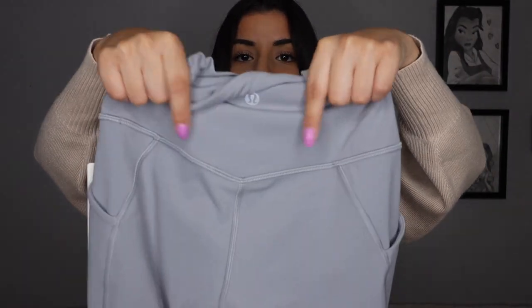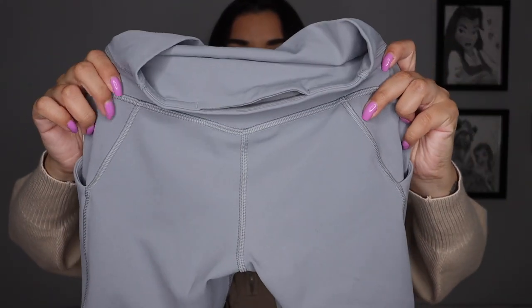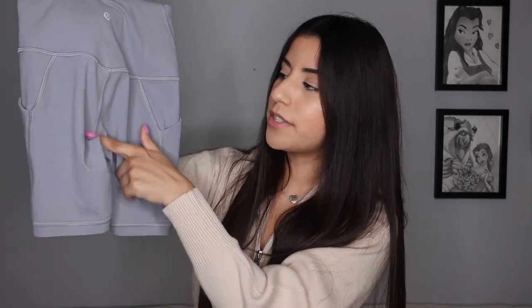The new shorts have the butt-shaping V detail at the back, but they also have extra stitching down the sides. I feel the same way about these as I did about the leggings — the extra stitching kind of makes your bum look smaller instead of giving you a wider look. It has stitching on the butt and on the sides, and here are the pockets — a pocket on each side.